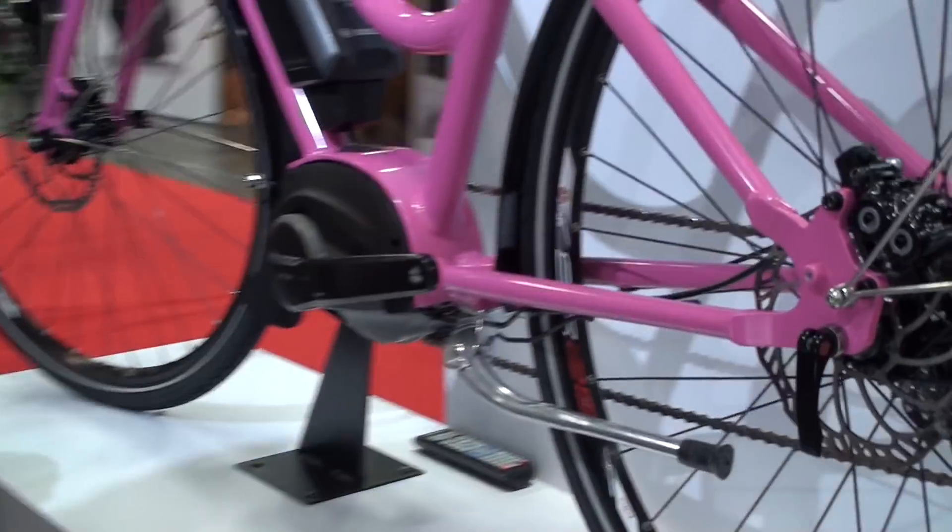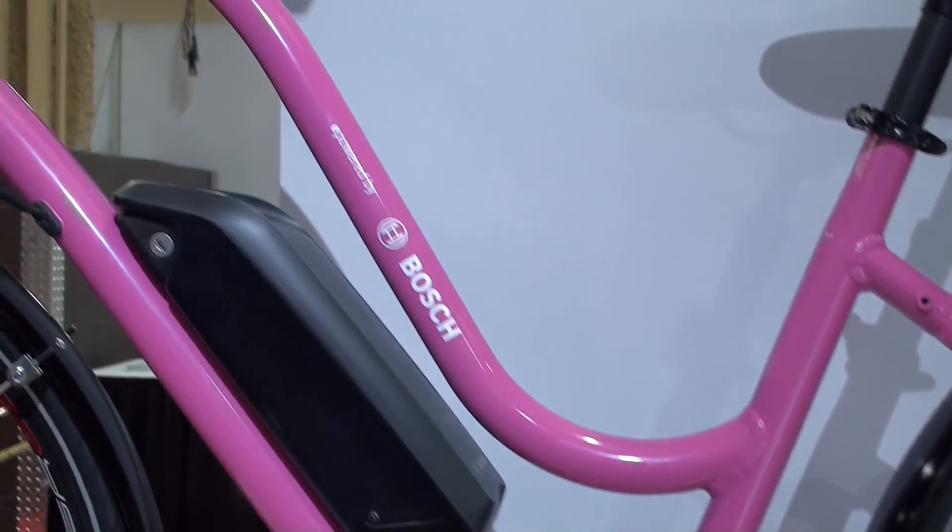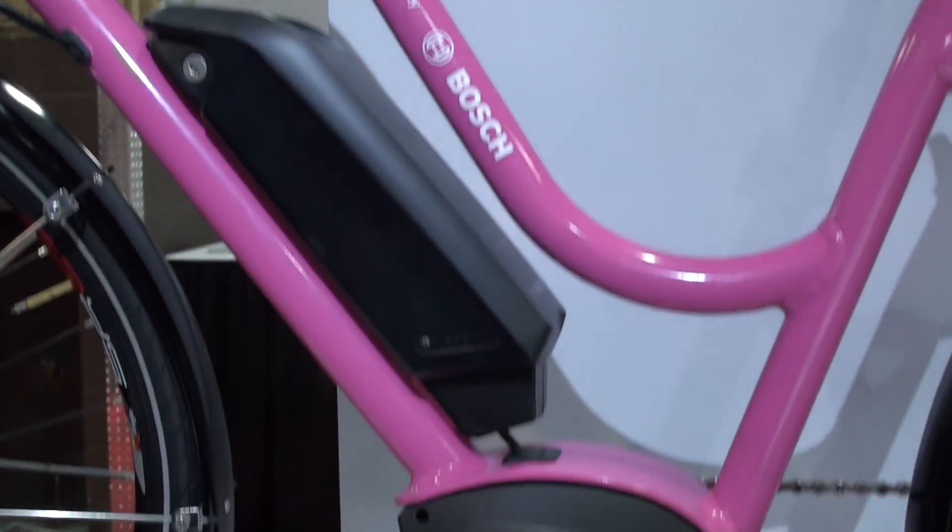Active Line Plus, and now let's take a look at Active Line. Here it is integrated into this beautiful pink bike.